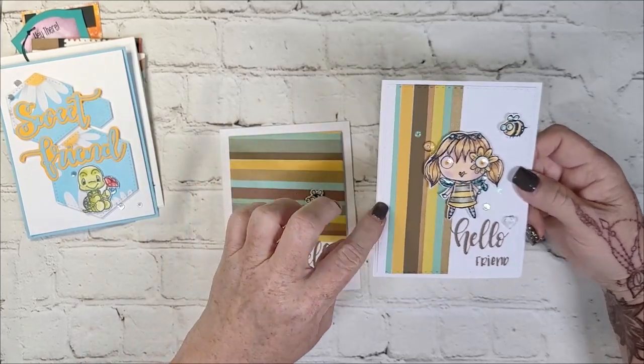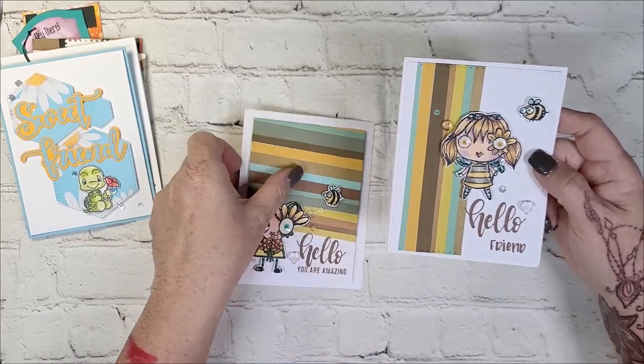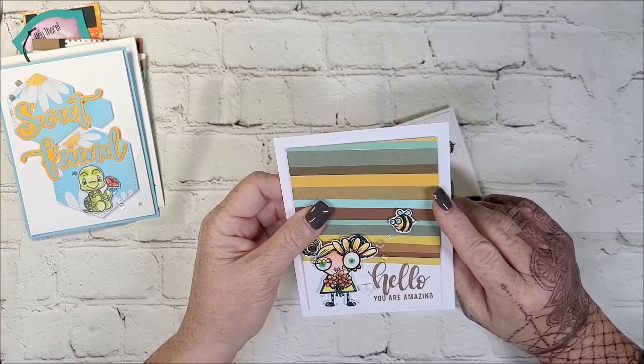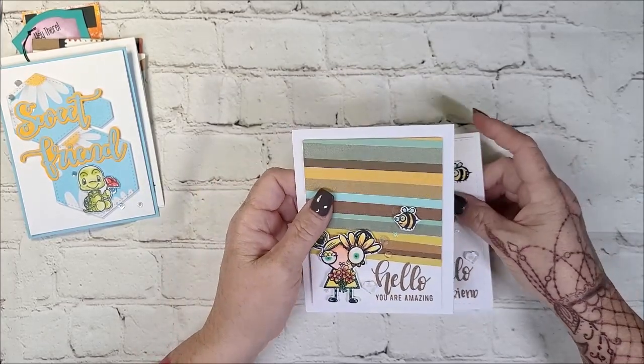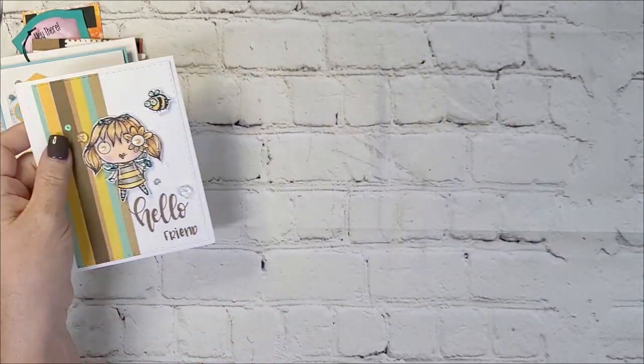I left this one a little bit bigger — I used a stitch die to trim out the panel. And on this one I used a flat edge die, from either MFT, Waffle Flower, or Hero Arts — I can't quite remember. This one is from Creek Bank Creations.